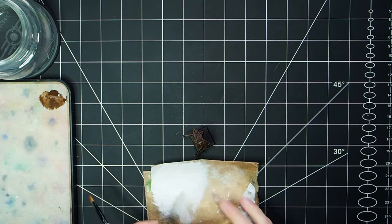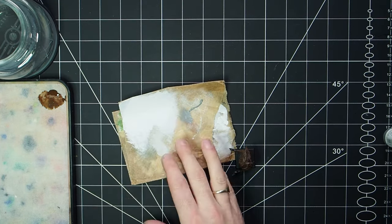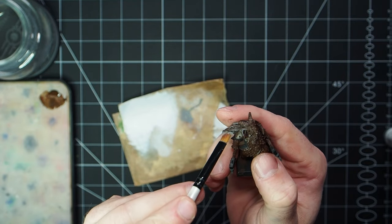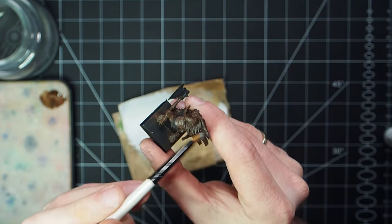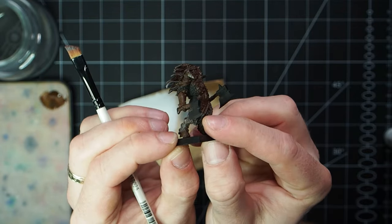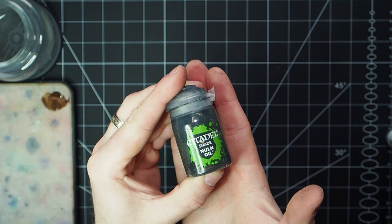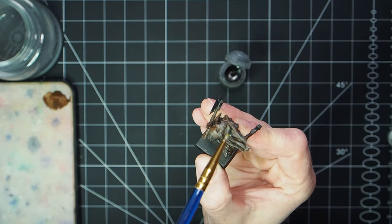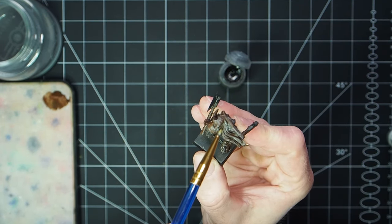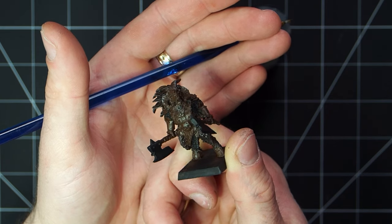To help break that brown up, the first thing we're going to do is put a dry brush of Sea Grey into the fur and hair on the model. This will help differentiate the fur from the skin tone because we're both working from the same oak brown starting point, creating a darker colour in the fur. To help with that, we're now going to apply a shade of Nuln Oil all over where we've just dry brushed, making sure to get that into all of the recesses.